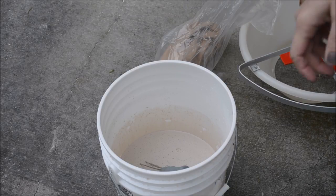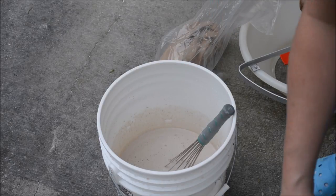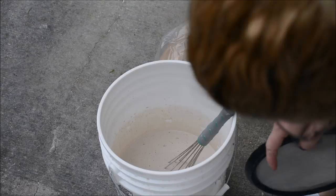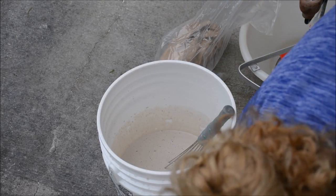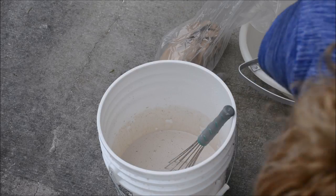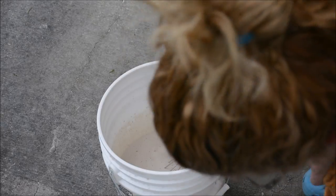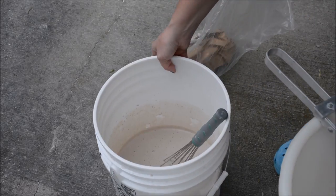Okay, I can take my respirator off now because I have incorporated the dry ingredients into the wet. Now at this point I would like to run the glaze through a sieve into a secondary bucket. I'm going to switch my spot here.